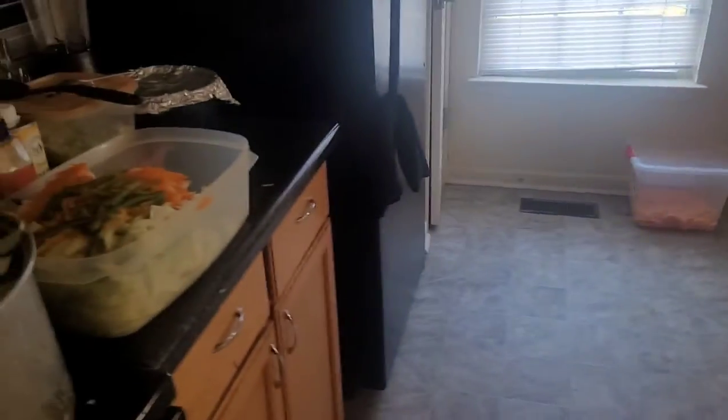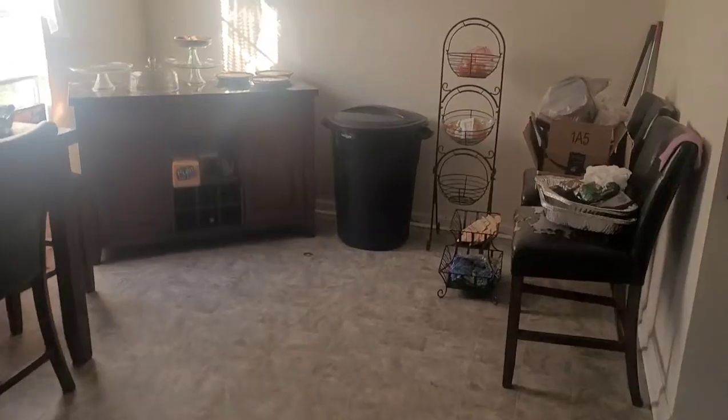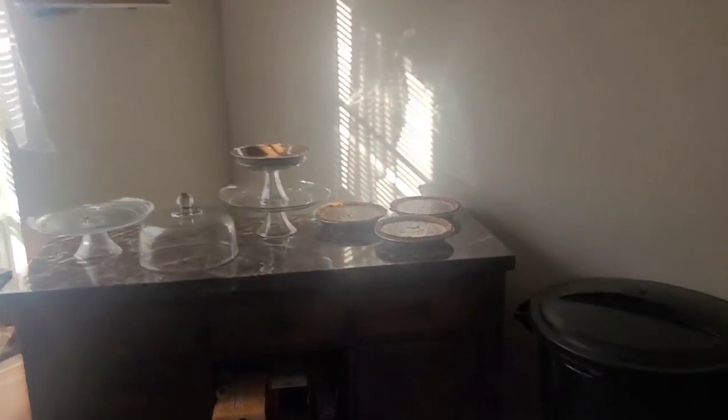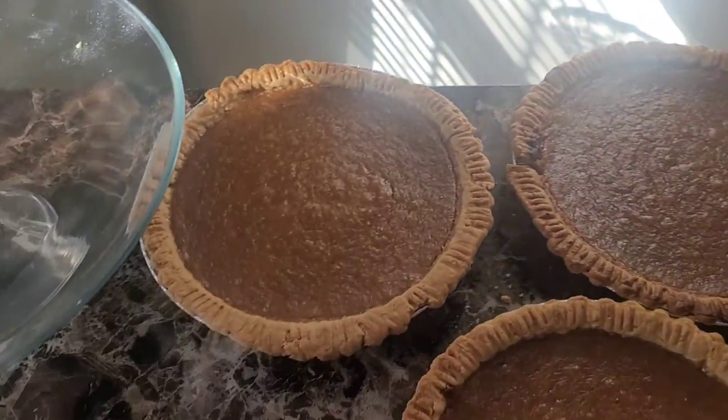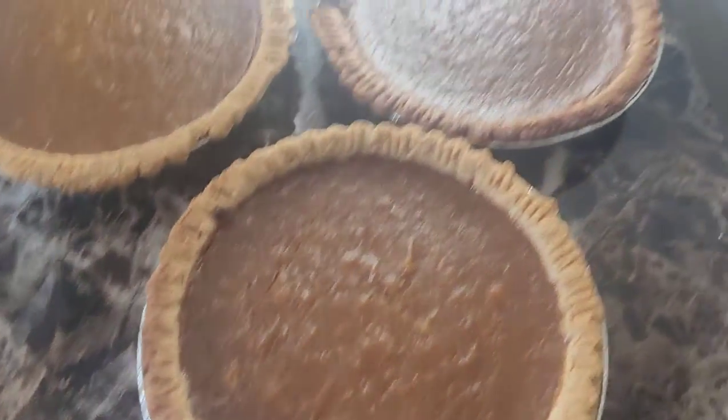We got the pies already done over here. Look, y'all — them pies looking real, real good. They are the sweet potato pies. I actually made an upside-down cake — I'm hoping and praying it comes out right, so let's cross our fingers.